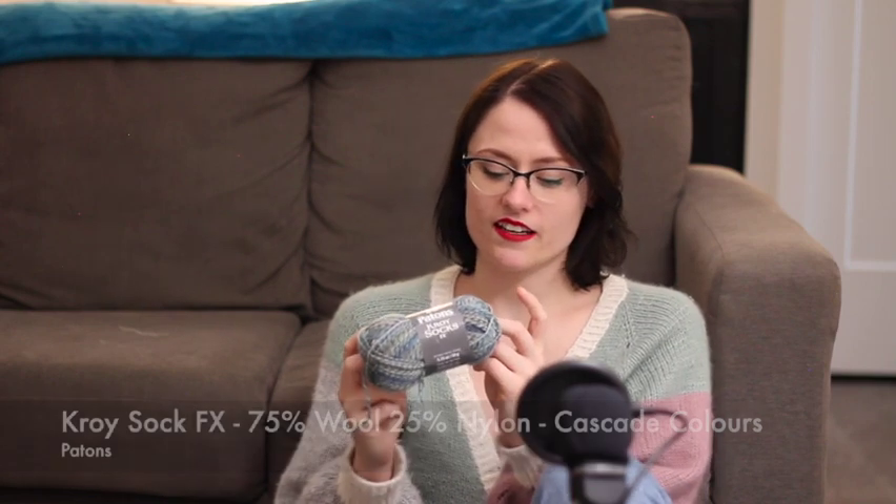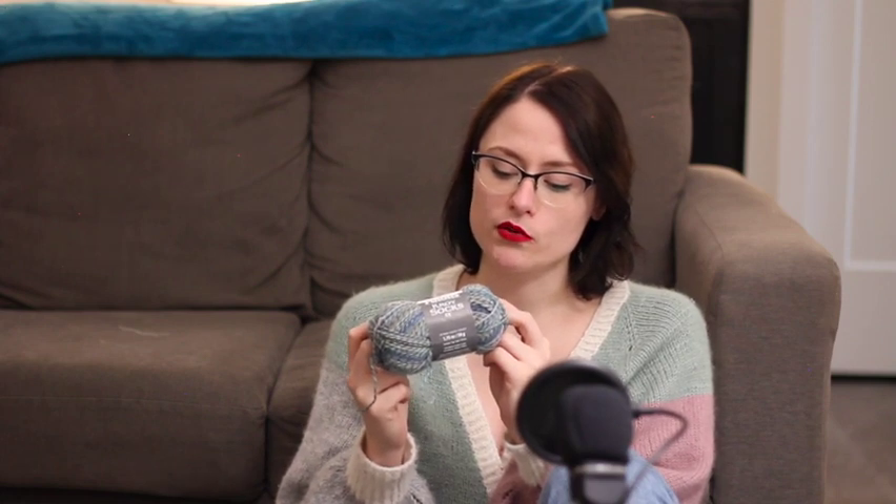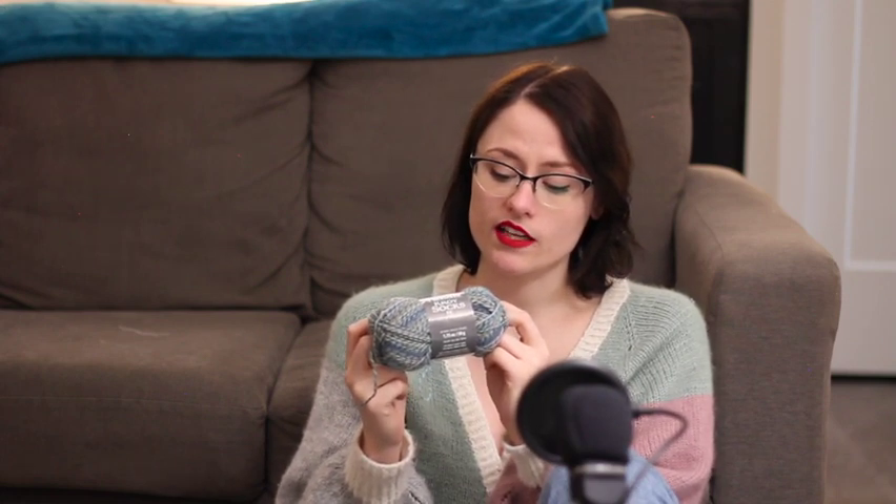I'm going to make some socks out of this — probably vanilla socks, maybe a mid-length sock. I'm not holding myself to these plans; if I change my mind, I change my mind, but these are just my current plans.